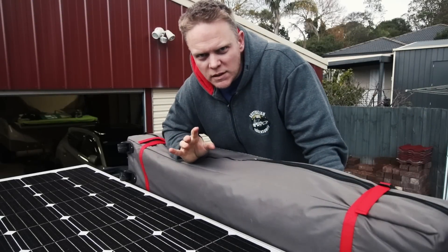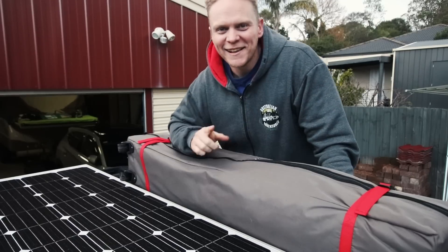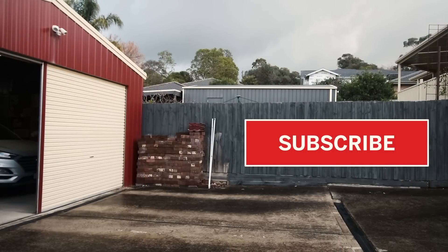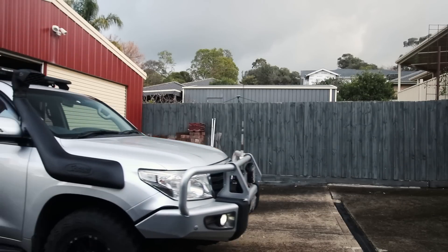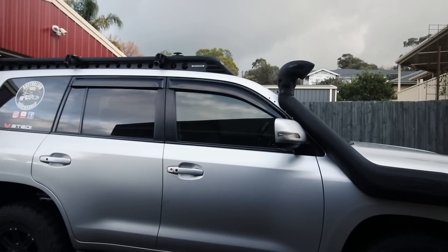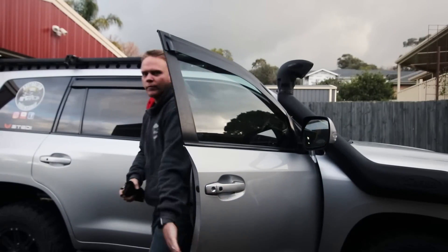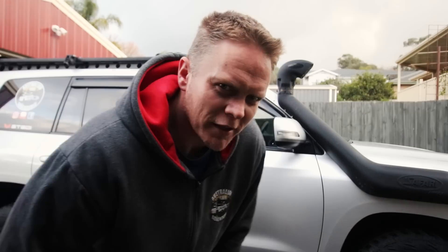This nifty idea basically makes you two foot taller. I'm now eight foot tall! Let me show you what it is. Ever struggled to reach your roof rack? Six foot four, and I struggled to reach it, so guaranteed some of you have too. I've got a cool idea for you.